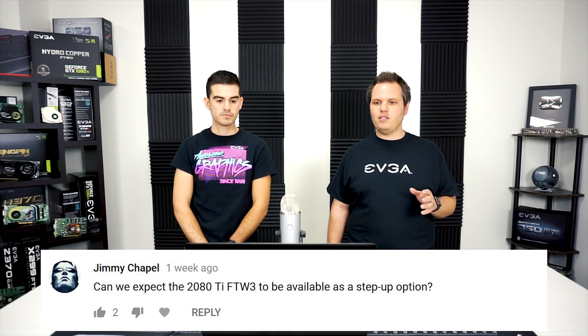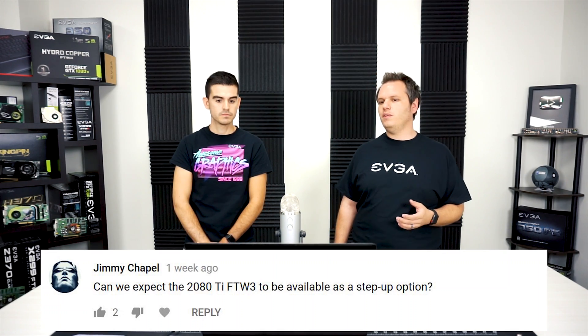The first question is from Jimmy Chappell, who asks: can we expect the 2080 Ti FTW3 to be available as a step-up option? Our customer service team is getting a lot of questions regarding new RTX cards and step-up. We will be offering RTX on step-up, but we haven't said at this time what models we'll be offering, so unfortunately there's not much I can say on that right now.